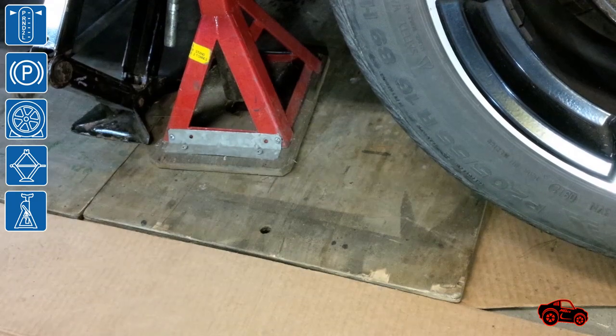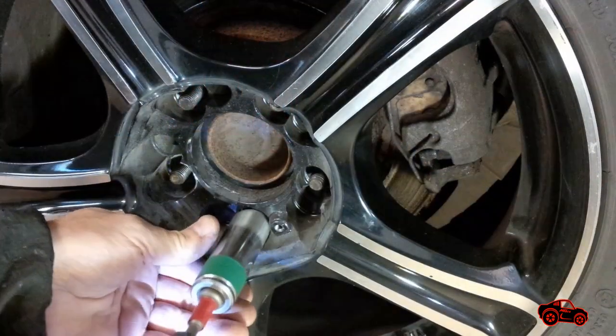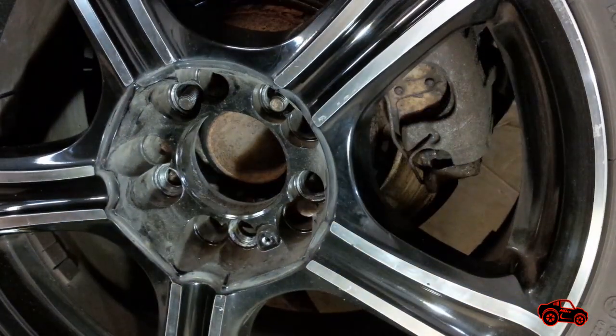For extra safety when the car is lifted up I always use one or more jack stands. I removed the wheel only when the working area was secured.